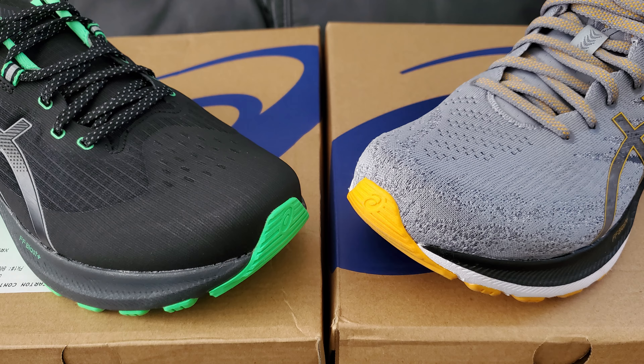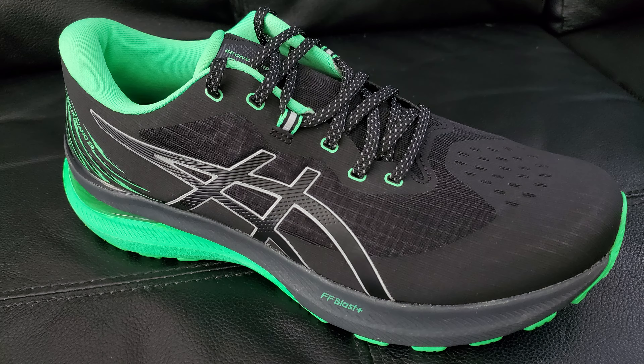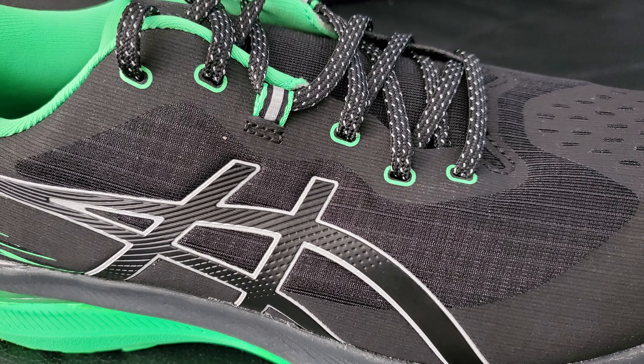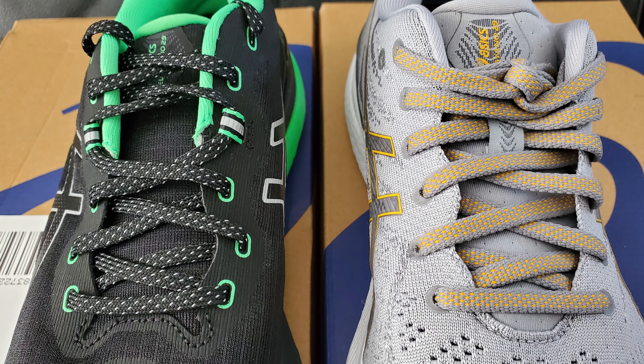Down here around the toe box you have this weird plasticky material that's kind of rigid feeling on top, and it feels almost like what I see on a lot of trail shoes. That kind of goes all throughout. The only part where it's really open and doesn't have that weird stuff is right here in the middle sections, just behind the ASICS logos. The upper piece being basically that isn't my ideal thing - I'd rather it be knit and I thought it was going to be, so I'm a little disappointed.